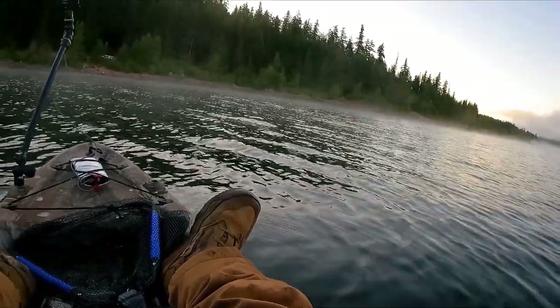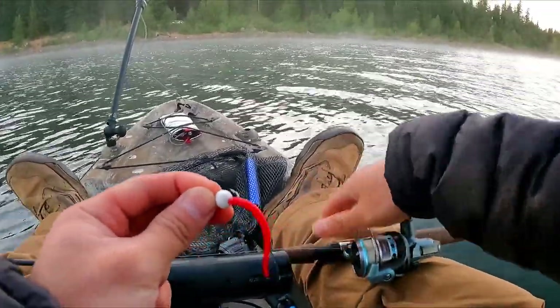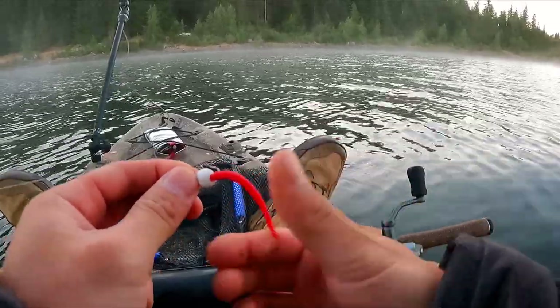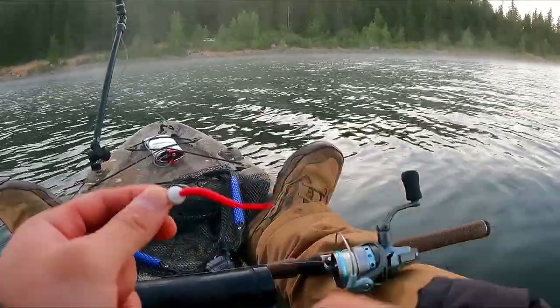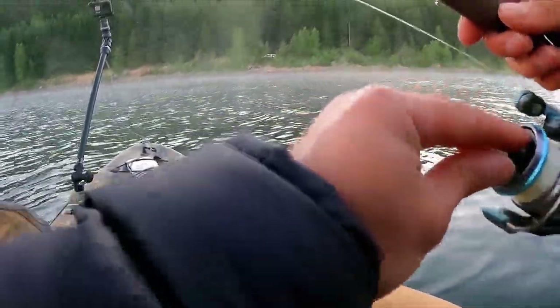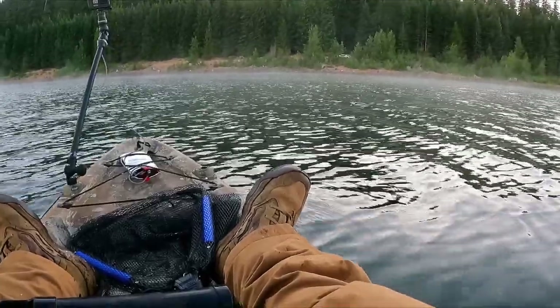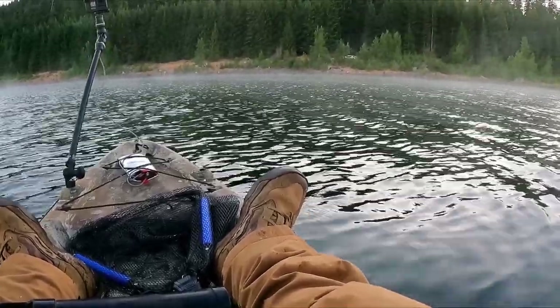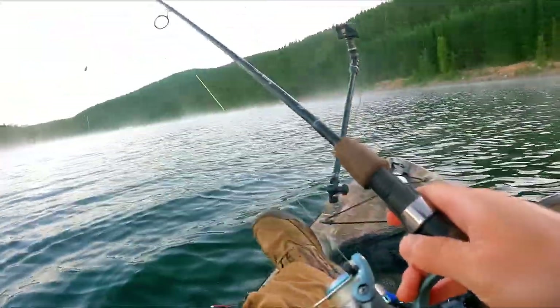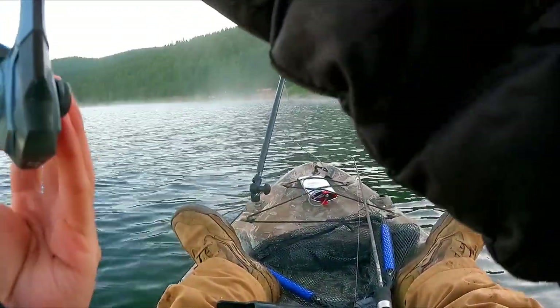This rod I'll just be using bait on — throw it out and let it sit. Using the PowerBait white egg as the head and the worm as the tail. Usually when the trout bite this, they don't go for the whole thing — they'll just nibble the tail. Usually I don't hook them very well; it's very rare that they'll take the whole thing in their mouth. But this one's ready to go — I'll just cast it behind me and let it sit back there.